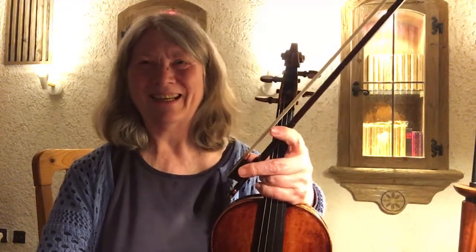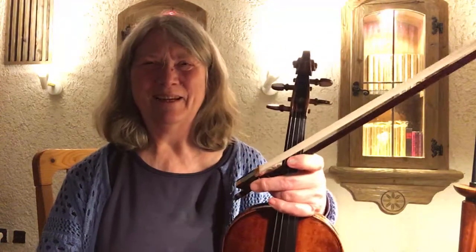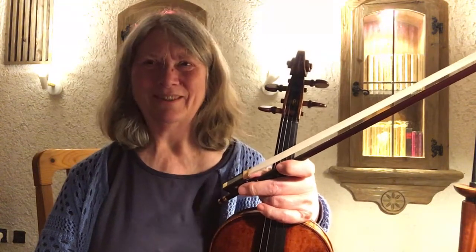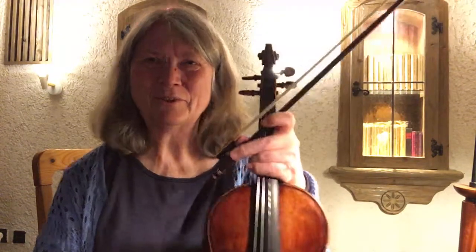I've practiced both parts but the first part more than the second. So I think if you approve of the first part then I can do the same thing with the second part, and of course you will have more challenges and maybe hints for me on how to work this. Talk to you soon, bye for now.